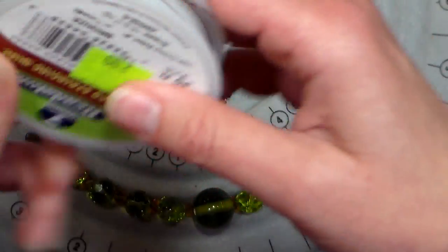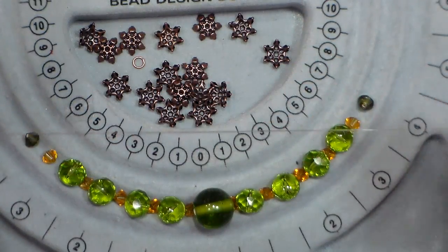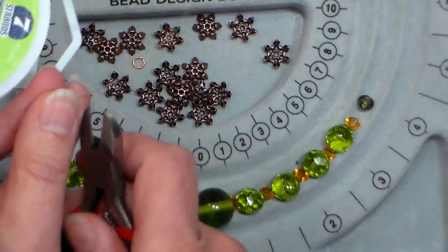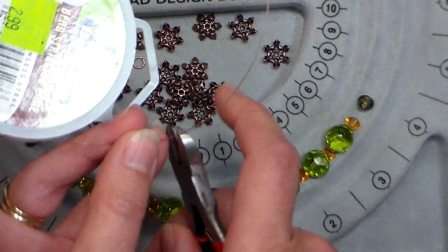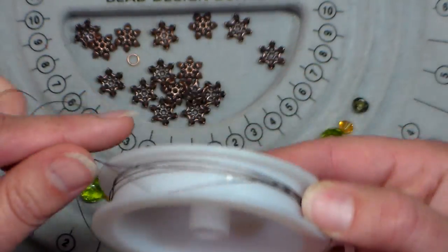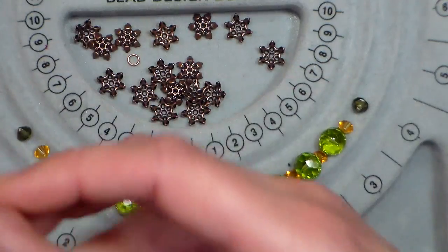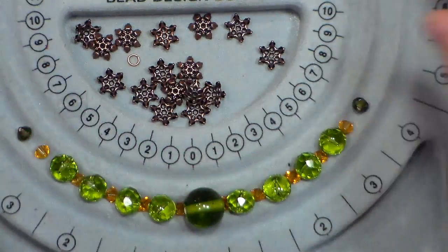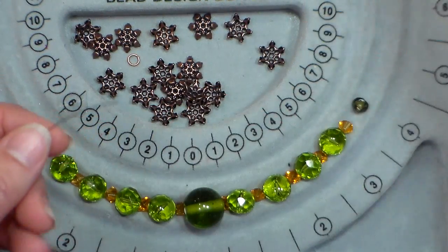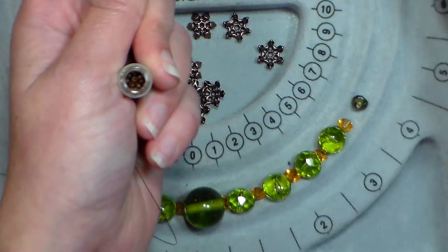I'm gonna start off by getting about 8 to 10 inches of my beading wire and cutting it off with my flush cutters. I'm gonna start by attaching a clasp to one end. To put the toggle on, what you're gonna do is first put on a crimp bead.